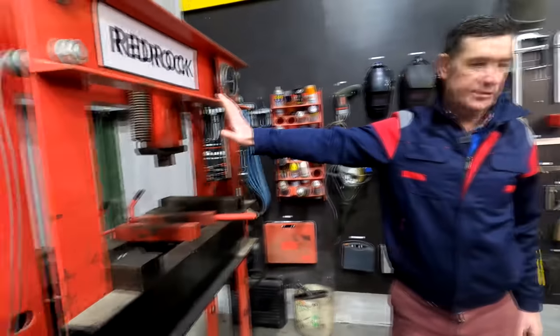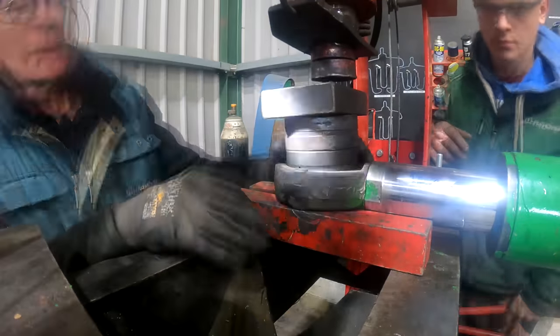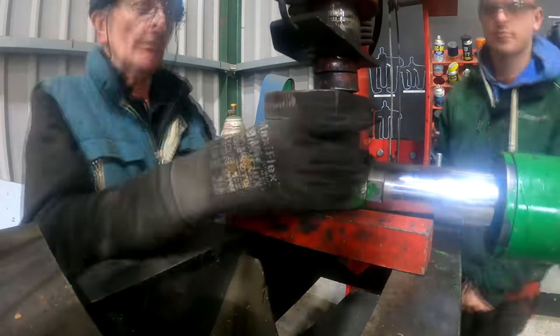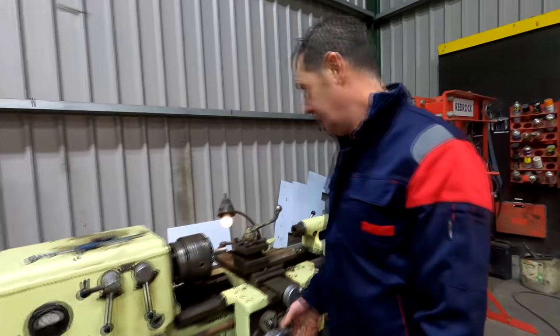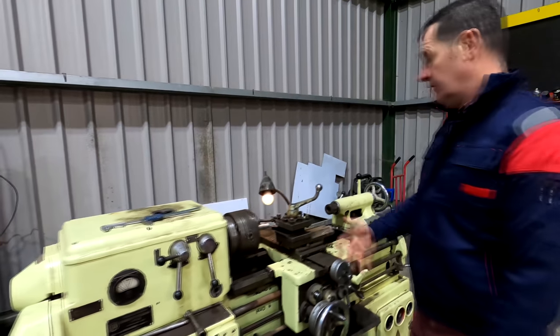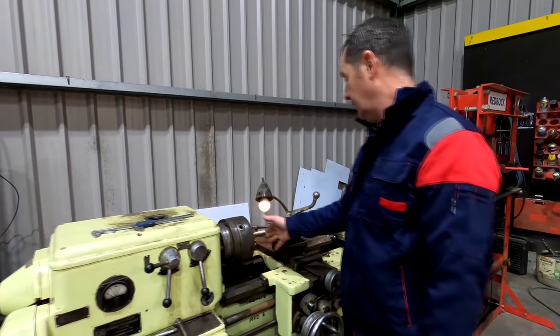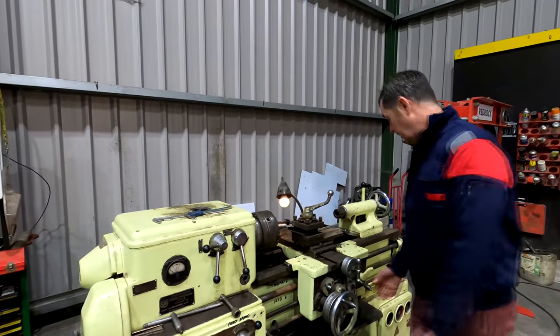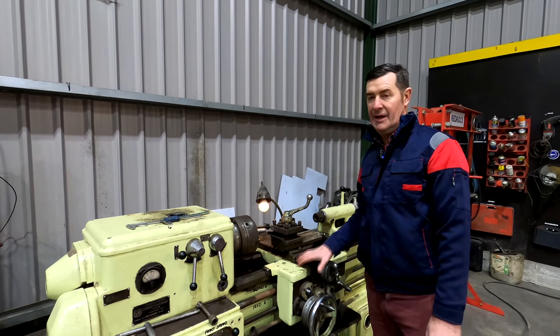In the corner we have a 30-ton press for doing bearings or pushing out bearings — very handy to have. He also has the plasma cutter here, and a small lathe — very handy for turning down a shaft. We don't do massive amounts with it, but if we need to turn down a shaft for any reason we have it there. It's an automatic feed as well, so it's a very handy piece of equipment in any workshop.